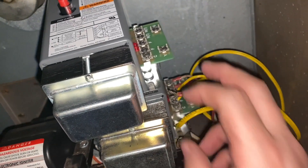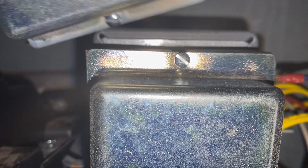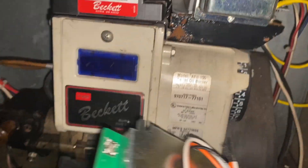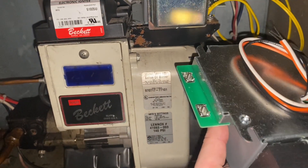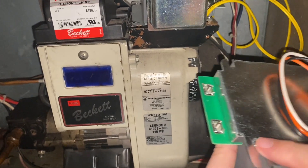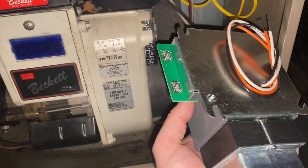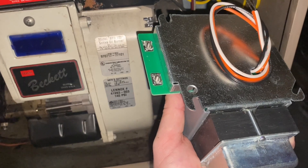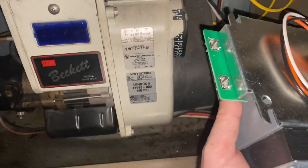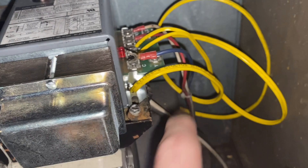The one thing we do need to do first is to pop off the fitting that the yellow wires go through. Looking from the underside, it's this piece right here. You can use a hammer or something and it'll pop right out — I just used a screwdriver and that worked great. When you take the yellow wires off, you need to unfeed them through here and then feed them back through the new hole.